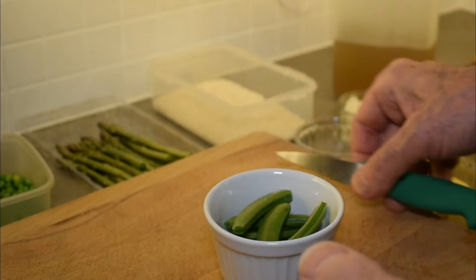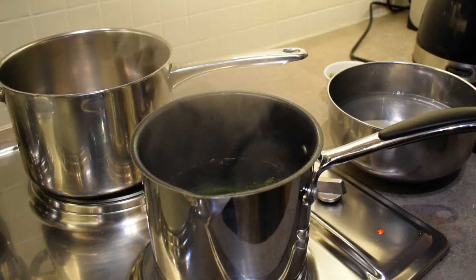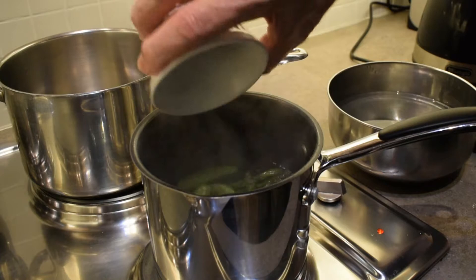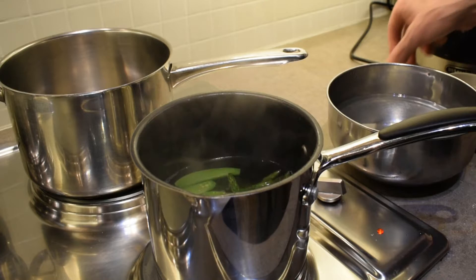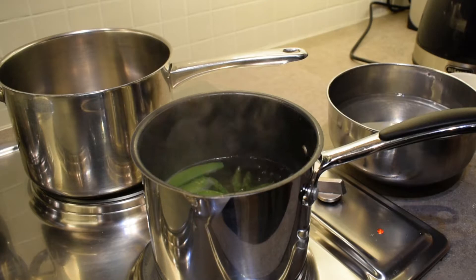We're going to blanch our asparagus spears for about two minutes, and after about 30 seconds we're also going to add the sugar snap peas. I have a bowl of ice water so as soon as the peas and the asparagus have been in there for a couple of minutes, we're going to take them out and plunge them straight into the ice water to get them cold really quickly, which helps keep them nice and green.